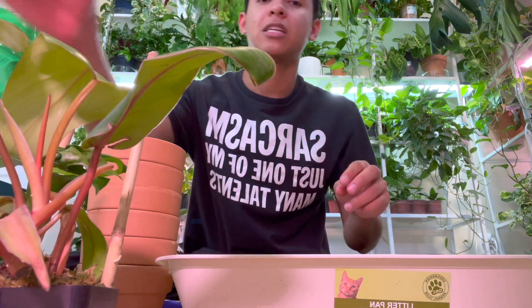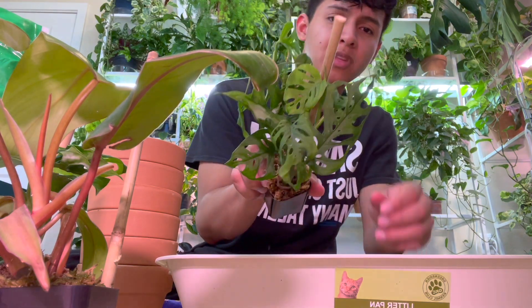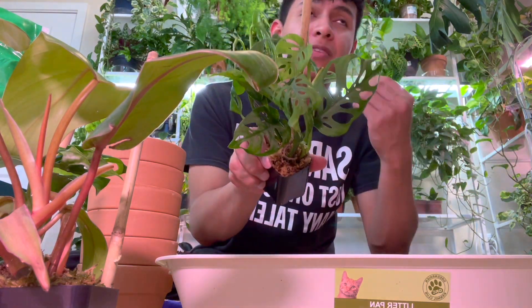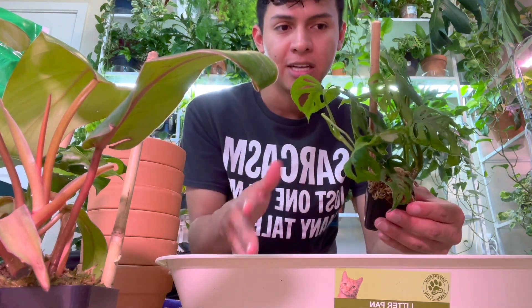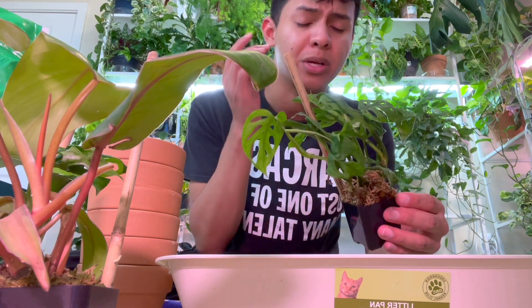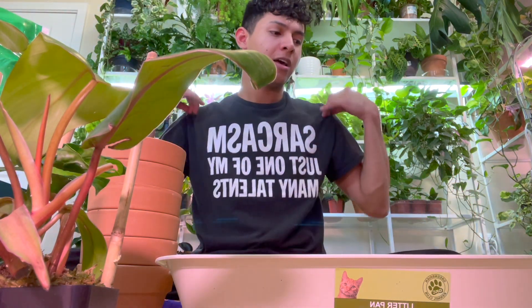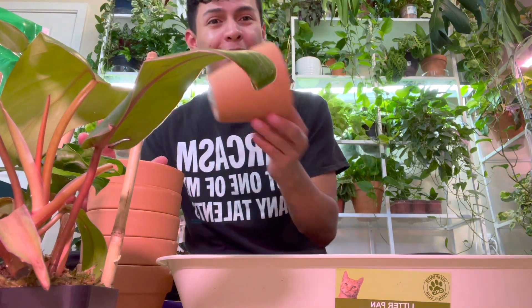This one is an adansonii — it looks like an obliqua, or if it's not an obliqua it's just an adansonii. Those fenestrations are beyond me, they're so huge. To continue getting those massive leaves and bigger fenestrations you give it something to climb on and a lot of light. I got my terracotta pots so let's start repotting!